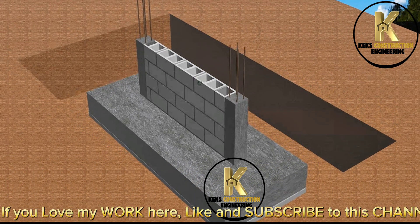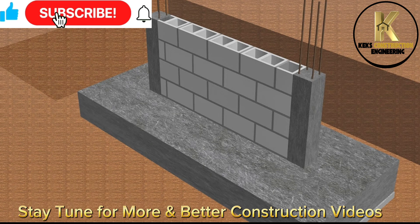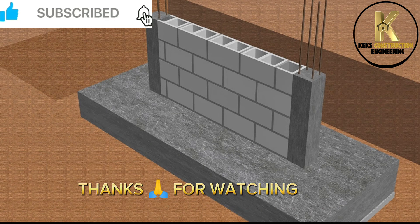If you love my work here, like and subscribe to this channel. Stay tuned for more and better construction videos. Thanks for watching.